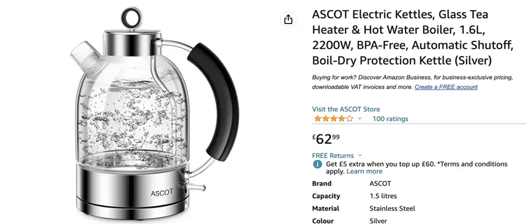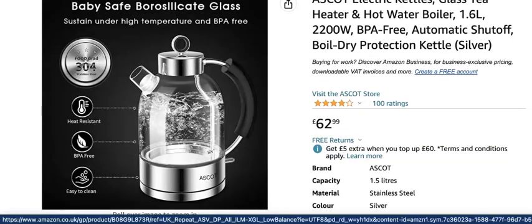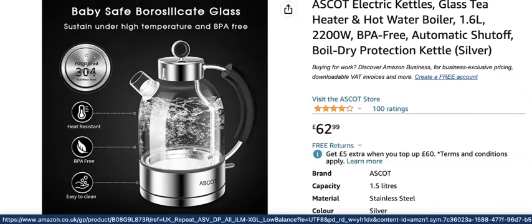It's a really smart looking kettle. It's got borosilicate glass — now what is that? That means it is basically scratch-free and heat resistant. So it's not going to scratch; it's going to look as good as it does on the day you buy it.